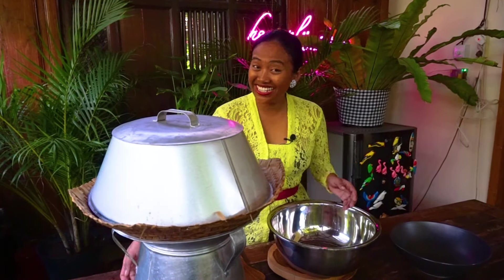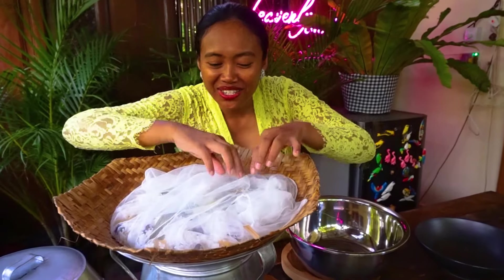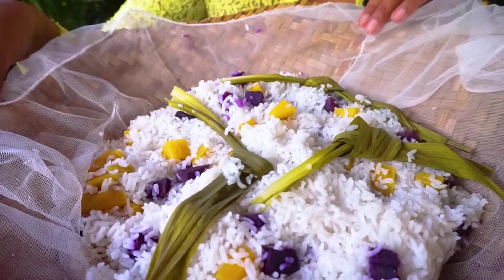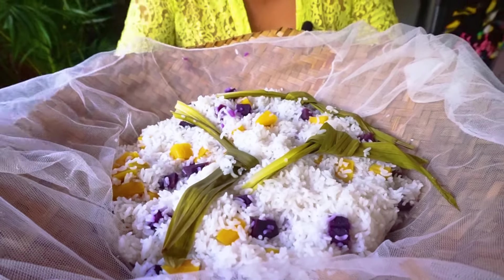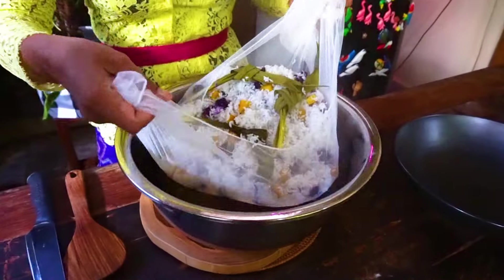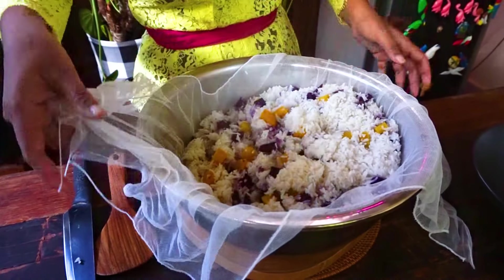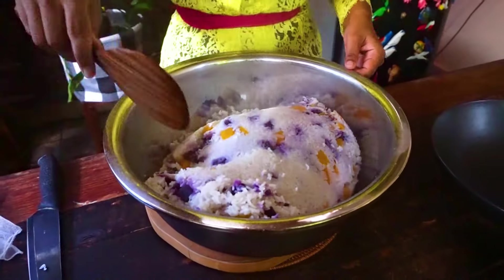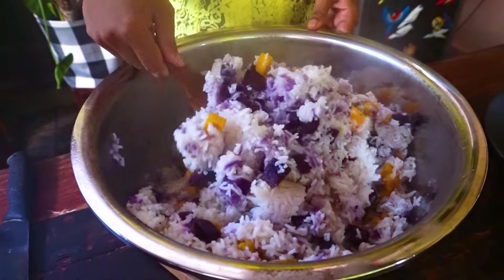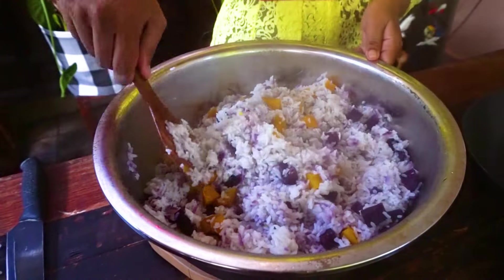It's been 30 minutes, let's turn it off. The rice is cooked! I can smell the pandan leaves. Look at the pretty color. Let's move it into the big bowl and remove the pandan first. Let's plate it.